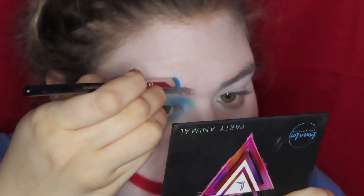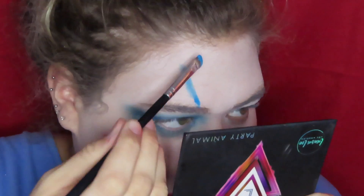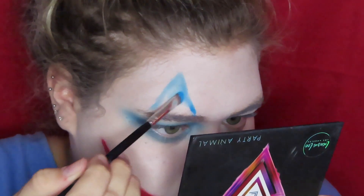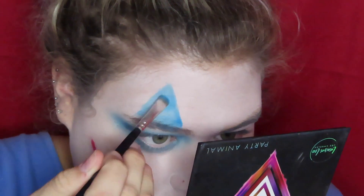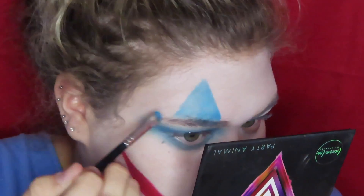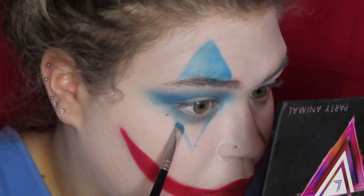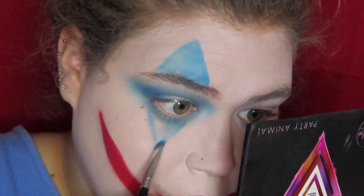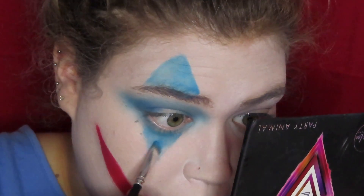Now I'm taking a small flat brush and I'm just drawing the lines for the triangles on my forehead and filling them in with that color. I'm doing the same thing on the bottom. You might want to start out small like I did and then make it bigger later, because you can always make it bigger but you can't make the triangle smaller.